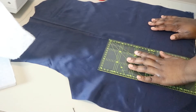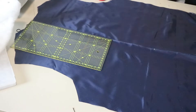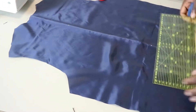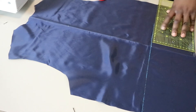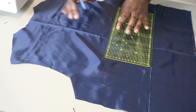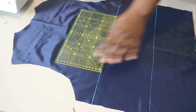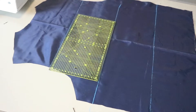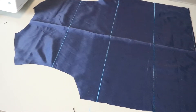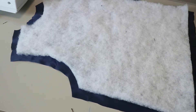Now it's time to assemble all the pieces. To prevent the batting from shifting between the lining and the tapestry fabric, I'm sewing lines along the lining — not on the tapestry — so the layers stay secure. I'm using tailor's chalk, which fades after washing, and a straight ruler to keep my lines straight. I spaced them about 15 centimeters apart, doing three lines, and then sewing it all together so the layers don't shift.